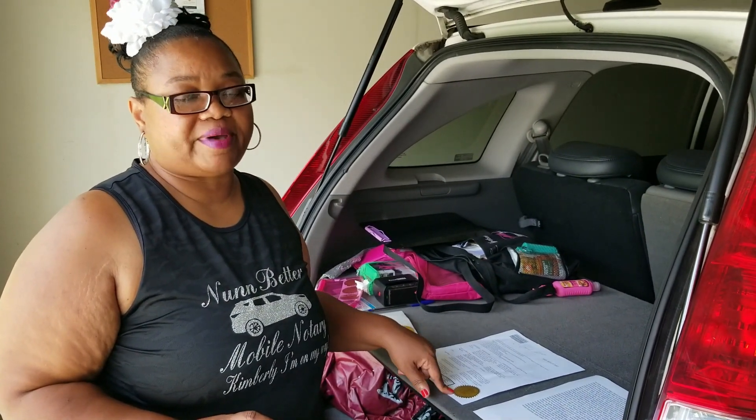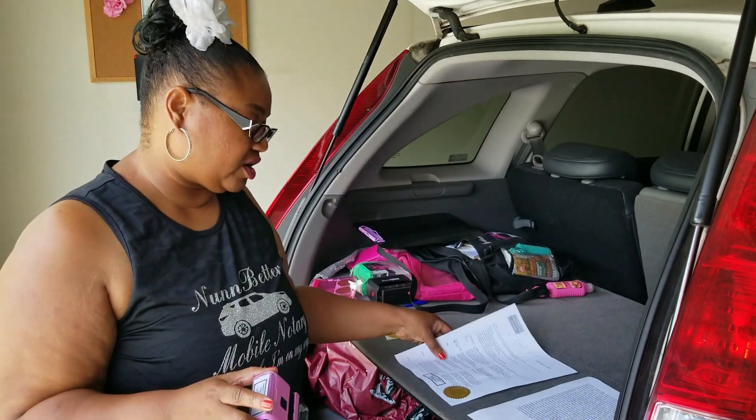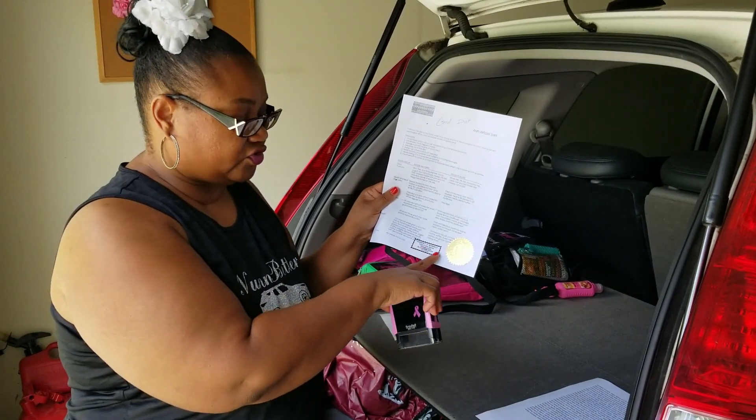I would never do embossing and all that on a loan package — it just takes too much time. But normally on a loan document, you need your stamp.